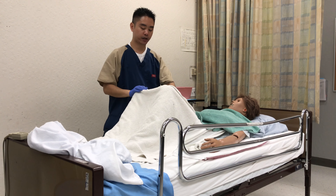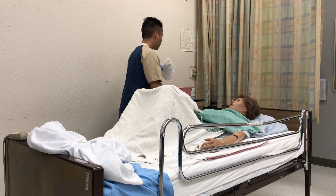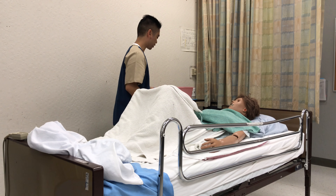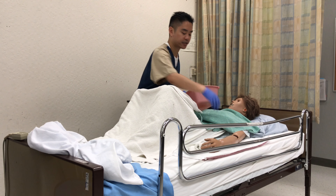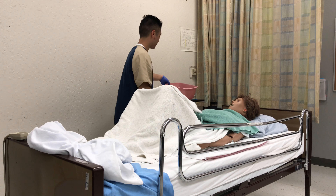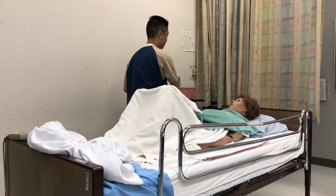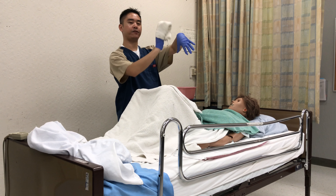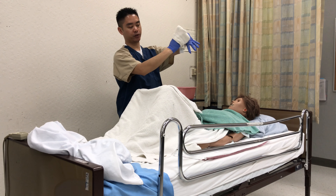From here, we're going to pull the flap in the middle and clean their private area — we say private area for the patient because they may not know some of these medical terms. So I have my water at 105 degrees. I have the patient test it and they say it's fine. I also make sure the patient's arms are covered as well.